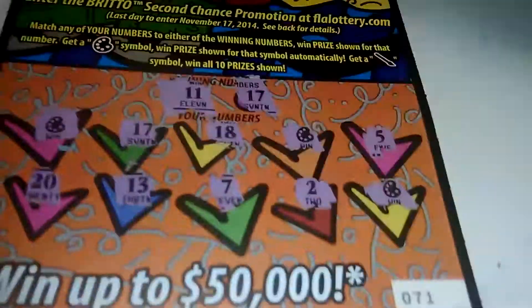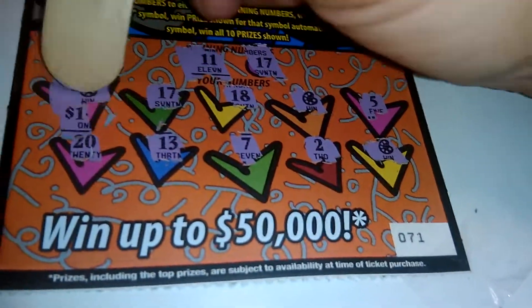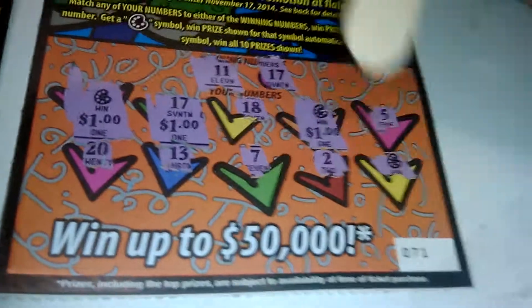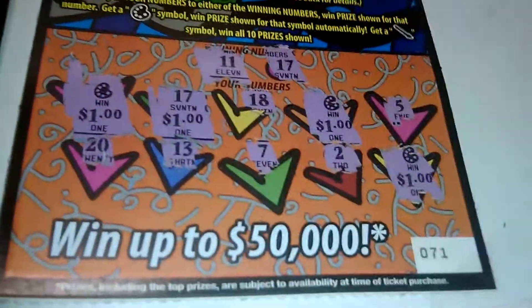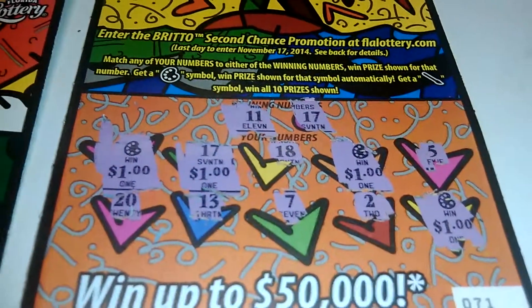We got ticket number 71 — behind the first win, a dollar. It's gonna be four dollars: one dollar, two dollars, three dollars, and four dollars. So out of ten dollars we got back four. Until next time folks, later!